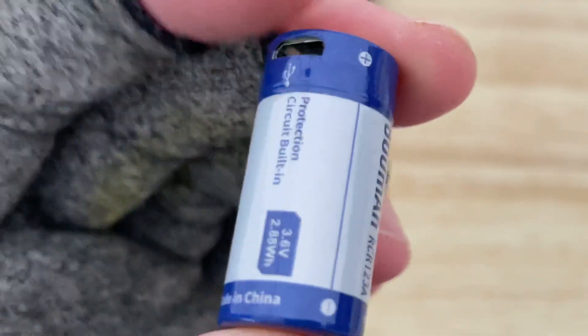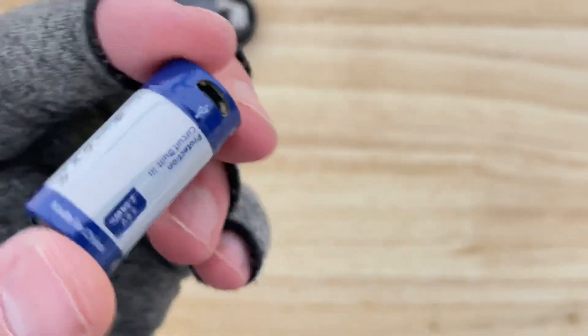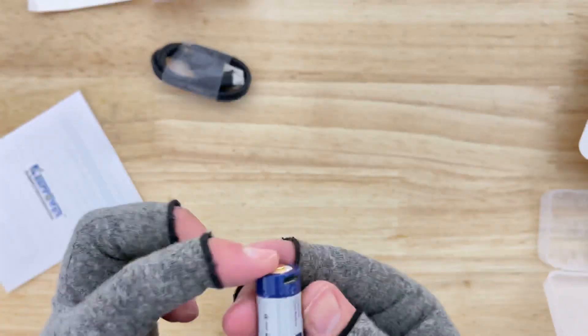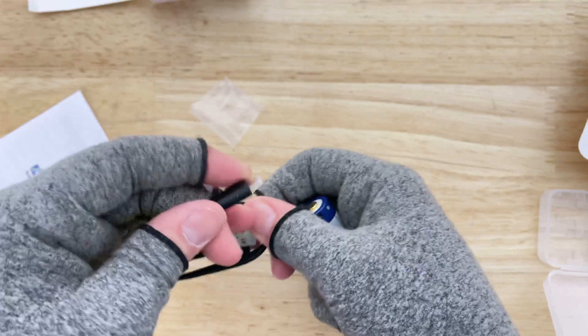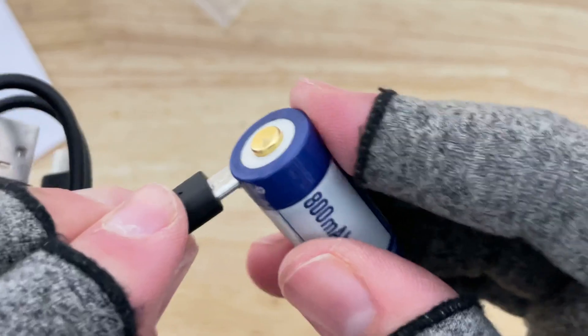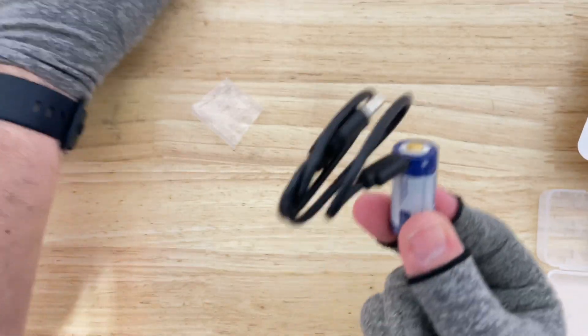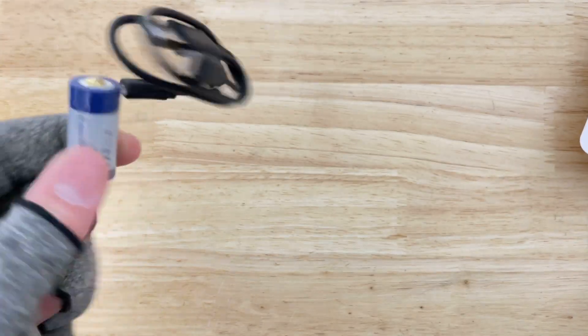Why weren't we thinking about this in the 90s? How about the early 2000s? How about 2010? Why is it just now that we finally figured out that we don't need to buy rechargeable pods — every company coming out with them — and just put a port on the battery? Like, this is changing my life. Why hasn't this existed our whole lives?